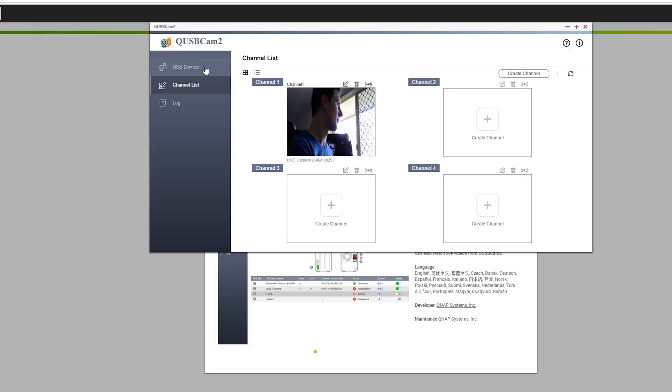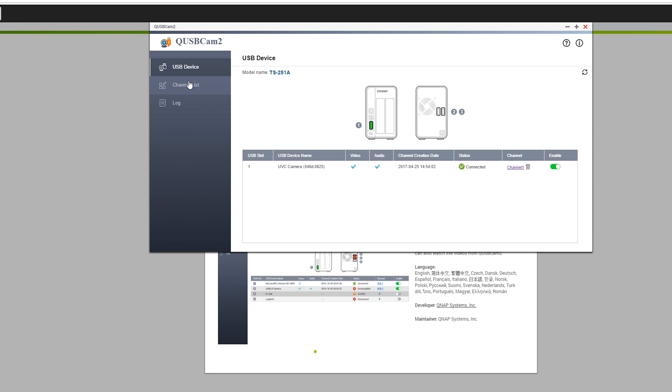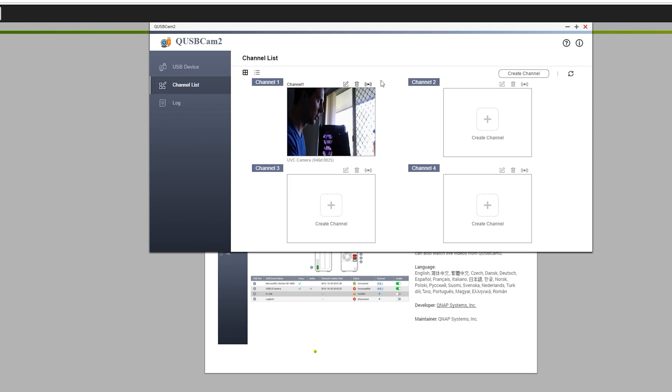Other cool features include the surveillance station, where you can plug in up to four cameras for live monitoring. I had a Logitech camera and could set up remote viewing — great if you want to check whether your stuff has been stolen while you're on holiday, or even for monitoring your children while they're sleeping to make sure they don't get up to any mischief.